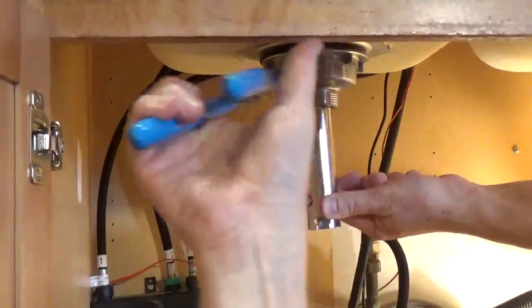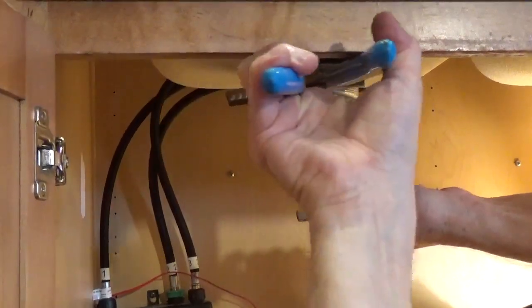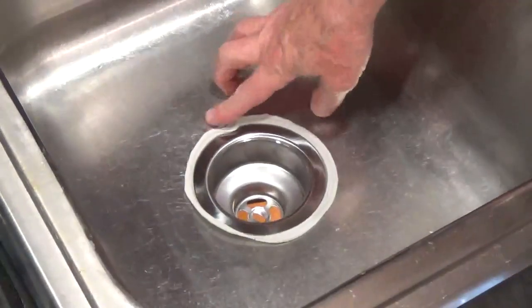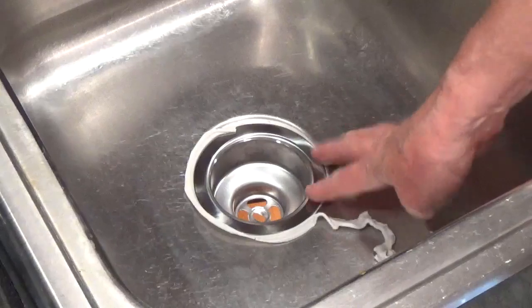Tighten down the nut with large adjustable pliers or a sink drain wrench designed to hold onto the tabs on the nut. Once the nut is tightened down, wipe off the excess putty from inside the sink.